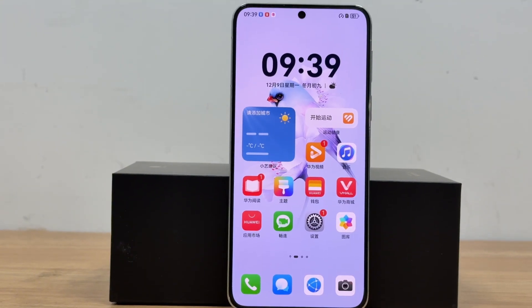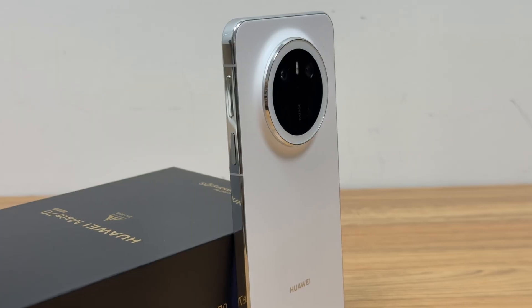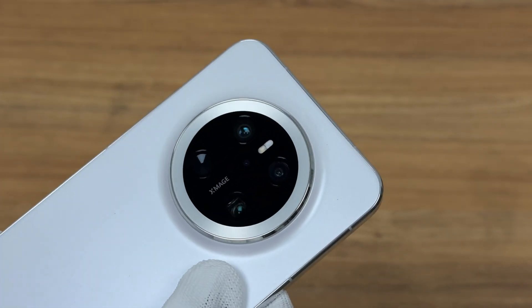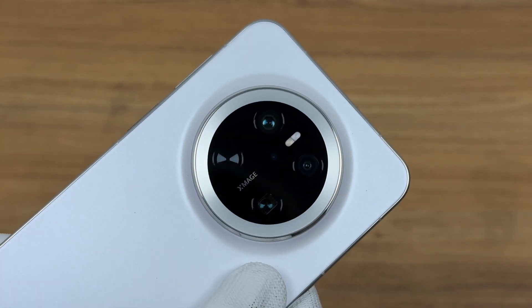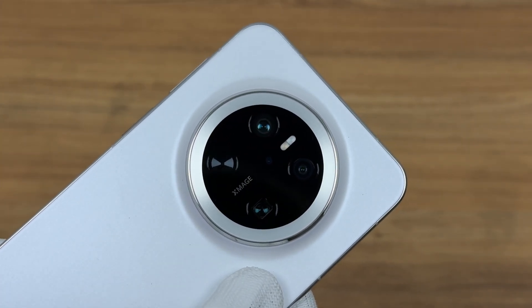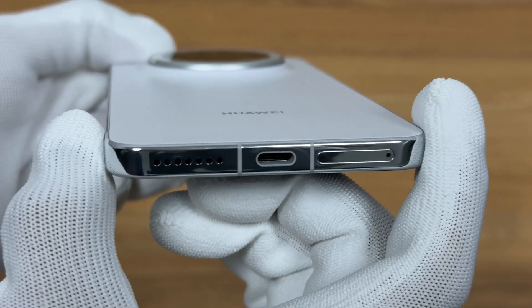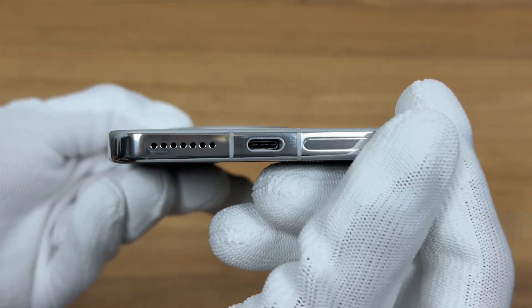The Huawei Mate 70 is equipped with a 6.7-inch display. The rear cameras are a 50MP ultra-wide-angle camera, a 40MP ultra-wide-angle camera, a 12MP periscope telephoto camera, and a 1.5MP multi-spectral channel red maple primary color camera. The USB-C port supports USB 3.1 Gen 1 data transmission.